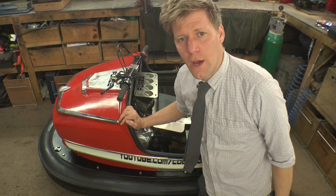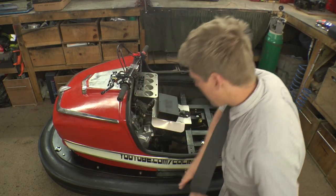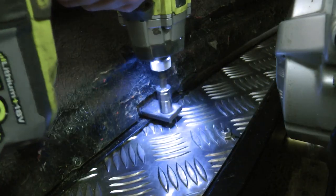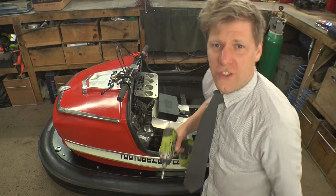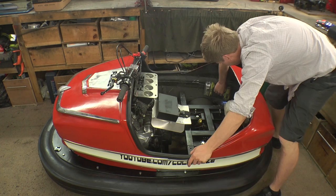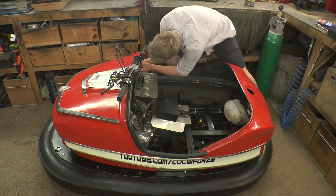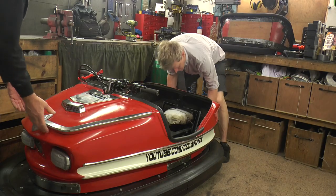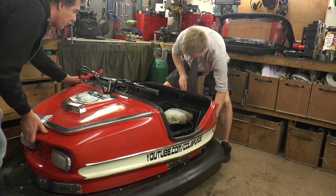Now the tub is only actually held in with four bolts, so we're going to whip them out. They're just down here - there's none at the front. Put captive nuts on them all - you've got to think ahead. Disconnect the lights, and then with a little bit of jiggling and wiggling around it does come off.